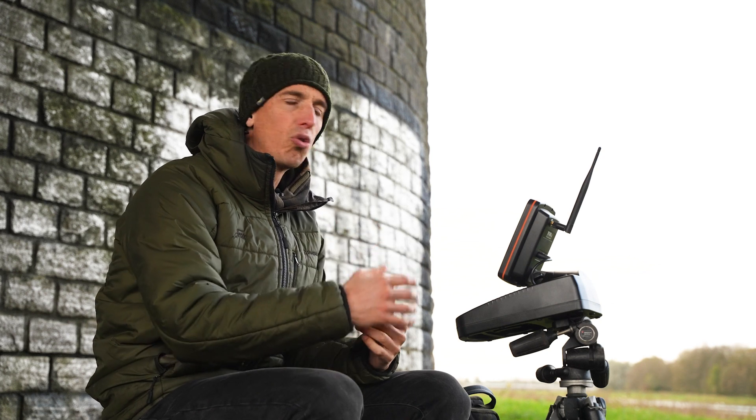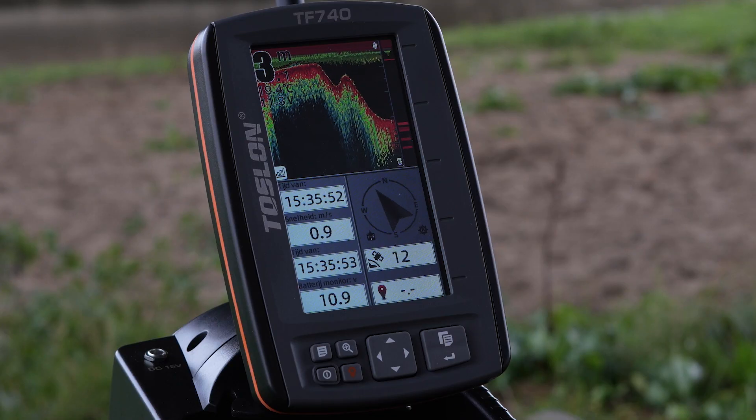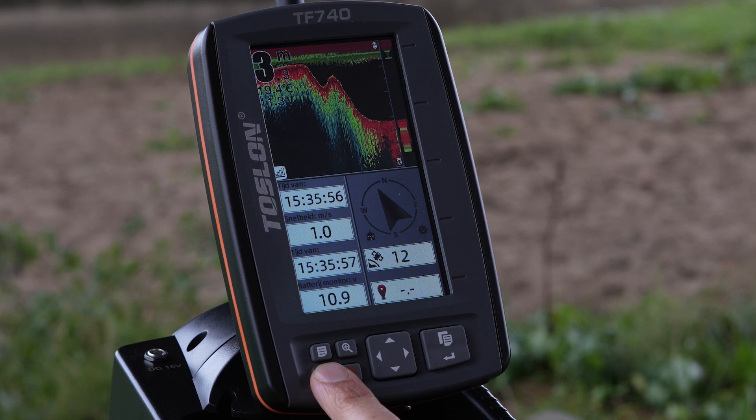Welcome to the instruction video of the Toslon TF740 Depth Sounder. When we first start using the depth sounder, we first turn on the transmitter, followed by the boat, and lastly we turn on the Toslon TF740. Turning on the Toslon is done simply by holding down the power button for a few seconds.